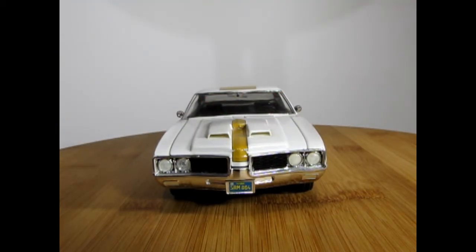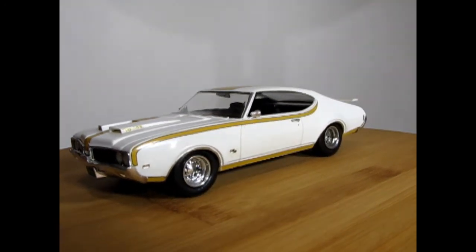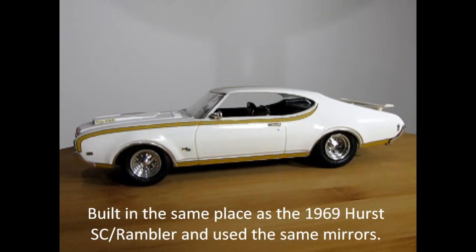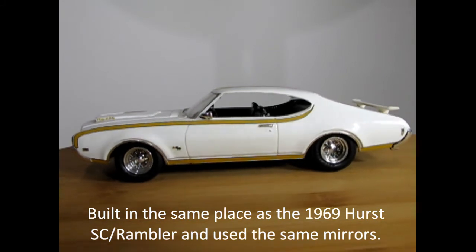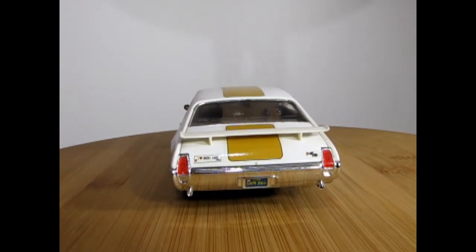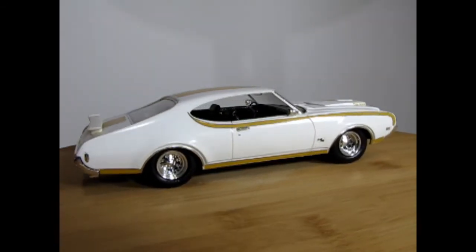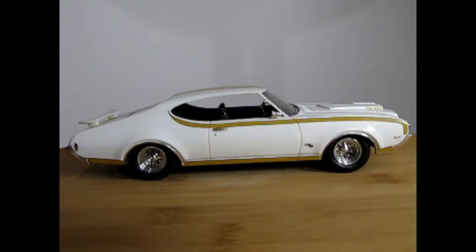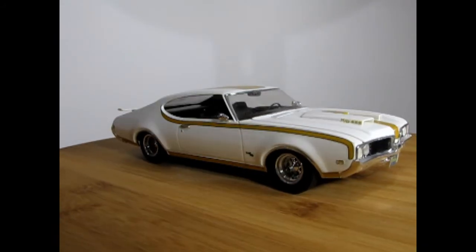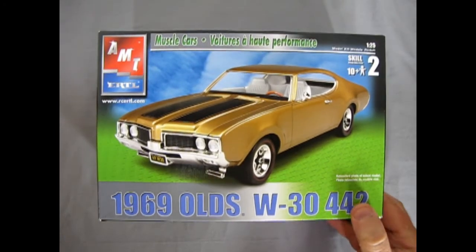Here we have the other version of this kit, which is the 1969 Hurst Olds. As you can see it's got that nice scoop on there — that of course was the true ram air scoop. It's got the 455 cubic inch under the hood, and of course we've got our Hurst Olds decal right there. This is the only car that had the stripe on the back, but again it was a special edition. You can see my little I Love Model Cars decal on there as well as the license plate down below. The wheels are not part of the actual AMT kit — what I did was use an actual 1970s Johan undercarriage on here, and that completes our look at the AMT Ertl 1969 Oldsmobile W3442.